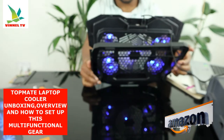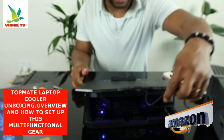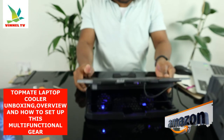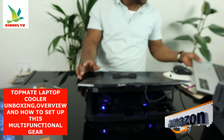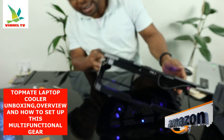You can see the fan — this gear is nice, it deserves your attention. For students, for your work, stick your laptop on top of it. This gear is from TopMate and it's very light, very economical. What you gotta do is just plug it on and you are ready to go.